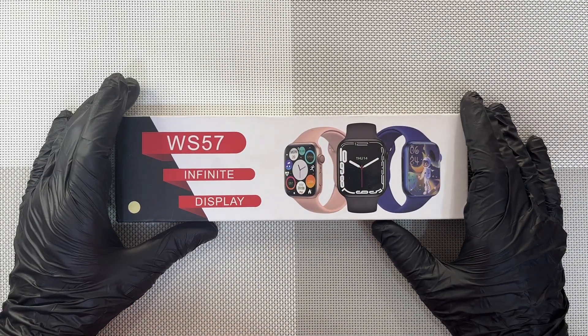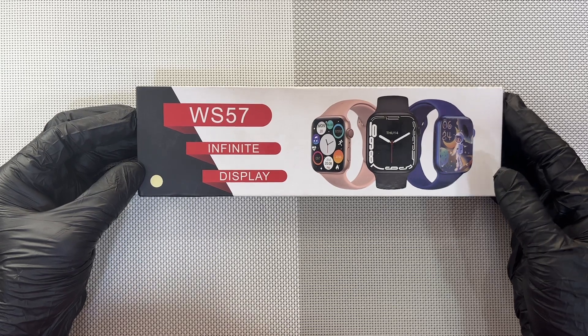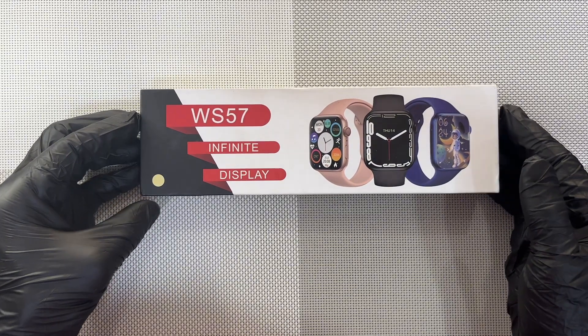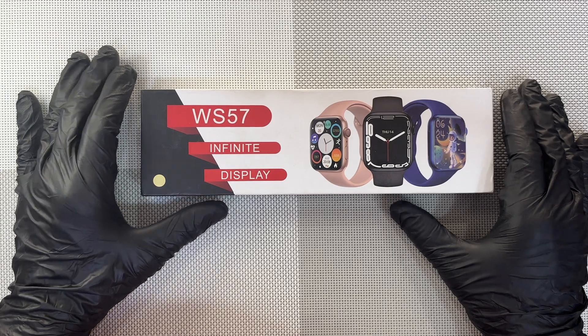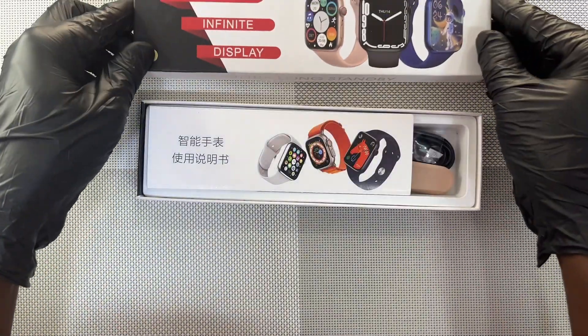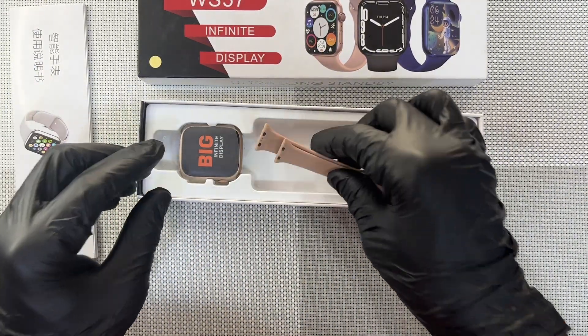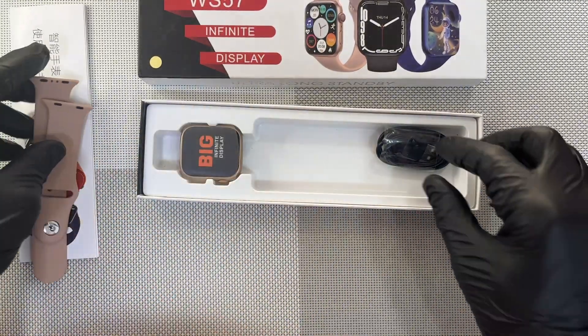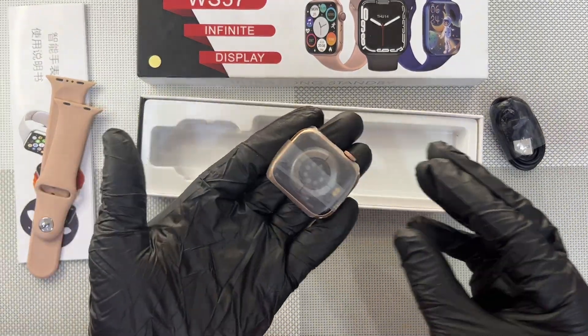Hi guys, welcome to Akata Fashion. Today we are unboxing the WS57 Infinite Display Smartwatch. In this unboxing I'll also teach you how to connect it with your iPhone. Let's start. It comes with a manual, silicon straps, a charging cable, and then the watch itself.